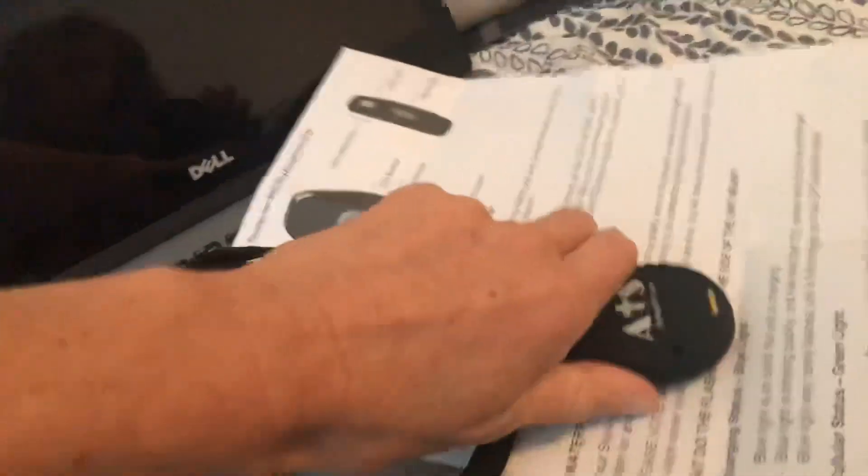This is the button I'm talking about. It's like a button that you can wear around your neck and push it, and it immediately calls a 911 dispatch center.